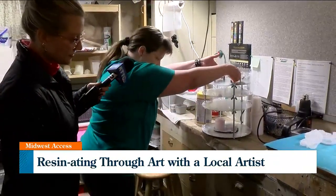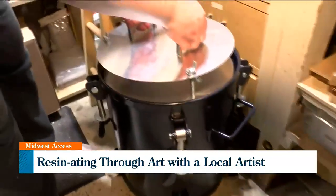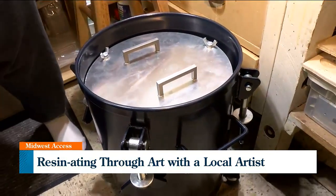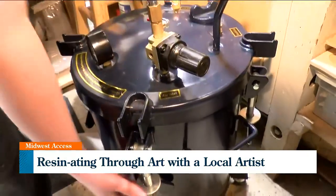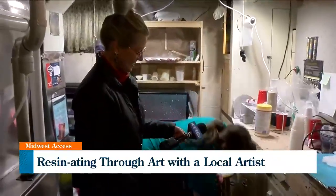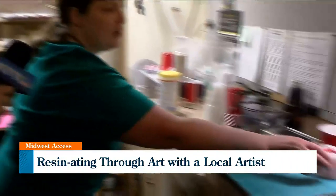Once we're done, lower it in. This is called a pressure pot. What this does is use air compression to push all the bubbles so they're really, really tiny and nobody sees them. Now this is a slightly dangerous piece of equipment — it's going to be pressurized to 40 PSI. It will sit overnight and in the morning I will open it up and pull out a finished product.